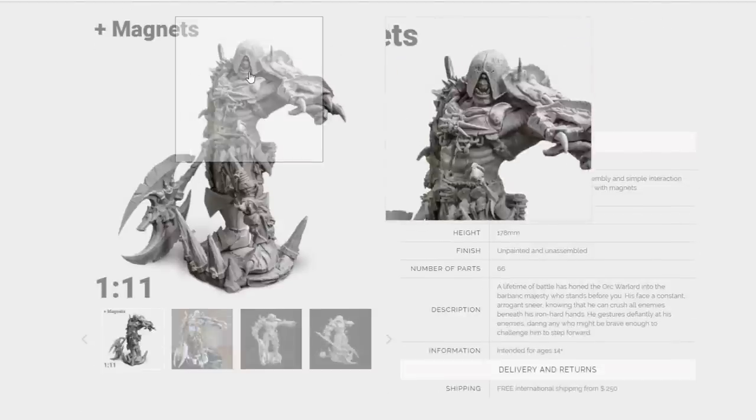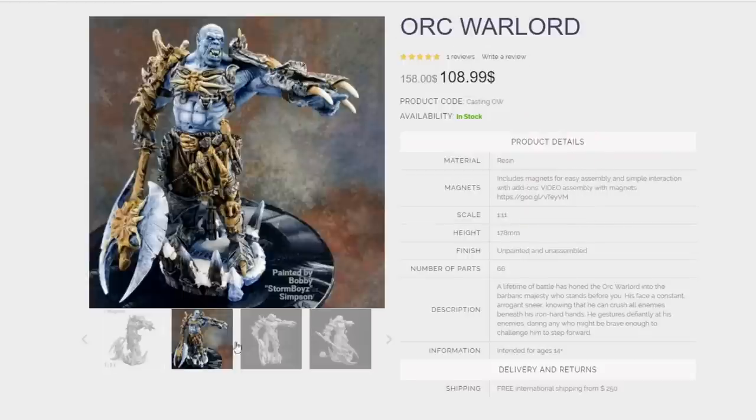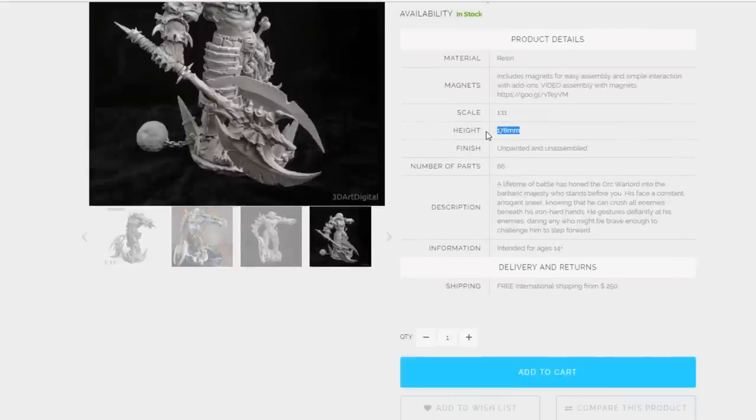Let's check out the Orc Warlord to give you an idea of what all comes with it. A lot of parts are optional — just optional armor. You can see that's him with his helmet, that's him without his helmet, there's a hammer bit instead of the axe, just all sorts of different things. They also sell additional add-on options. His scale, like I said, is 178 millimeters — 25 millimeters is about an inch, so you're talking almost eight inches tall. Very similar to a Night Titan.